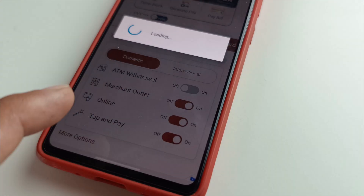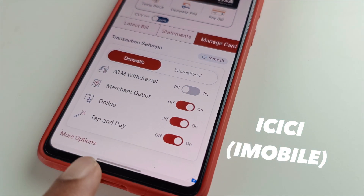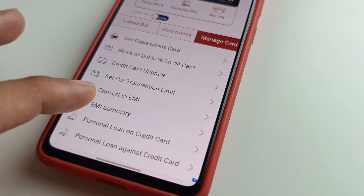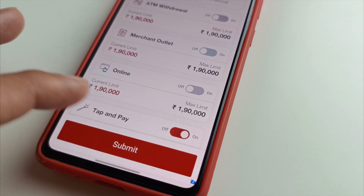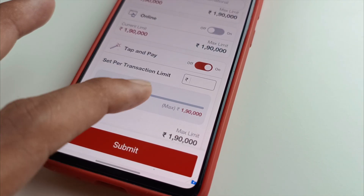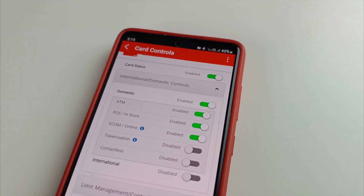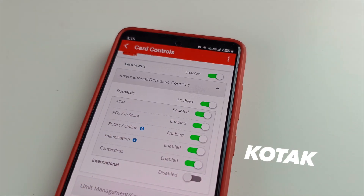The first thing most people seem to forget is to enable tap and pay in your card settings. Go into your card controls or manage card and enable this. Also set the transaction limit for this tap and pay feature for security reasons — currently this is 5000 rupees, so you can change it as per your requirement. This feature is also known as contactless or tokenized payment, so anything you see with these settings, just enable these.